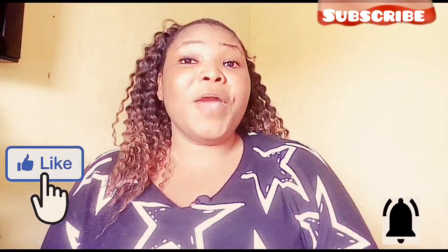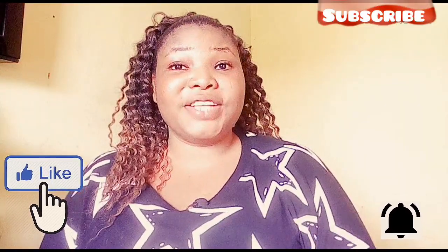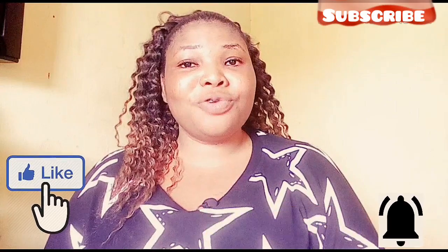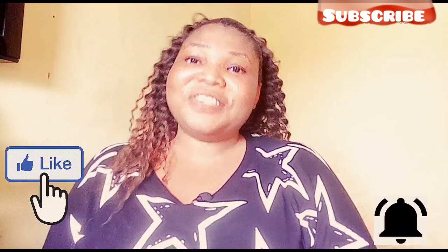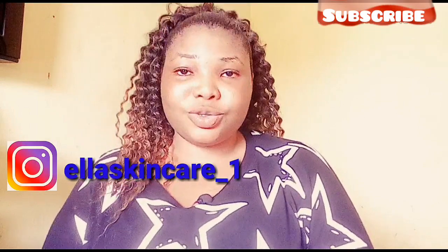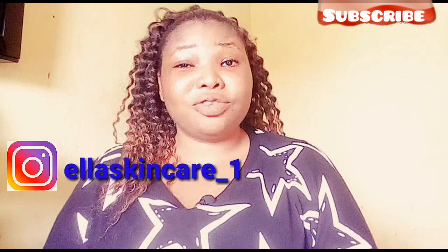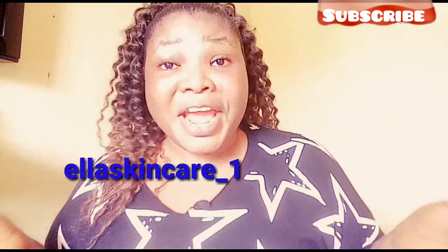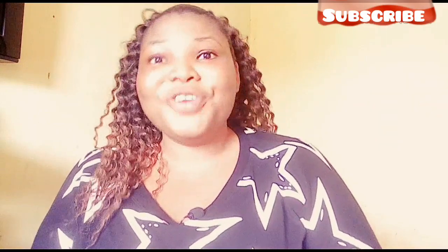Hello lovelies, welcome to Ella Skincare, where I give you the best DIYs on skincare, cream reviews, and lifestyle videos. If this is your first time on my channel, you are absolutely welcome. And if you're a returning viewer, thank you very much for checking up on me. I love you guys so much. Without you lovelies, I won't be here making content. I appreciate you all a lot. If you haven't subscribed, this is the best time to do so — subscription is absolutely free. Hit the subscribe button and also the notification bell so you'll be the first to know when I upload new videos.